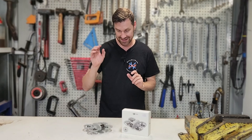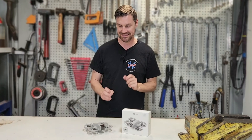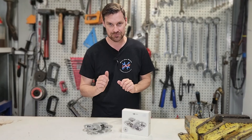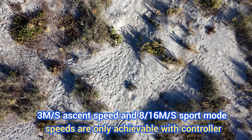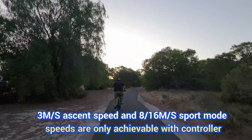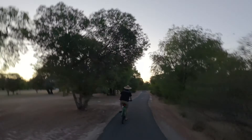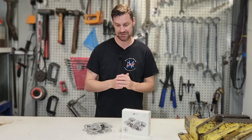Now before we go out and try the drone out and test it, let's have a look at some of the specs we'll be testing against. The unit itself weighs 135 grams. It is rated to do 3 meters a second ascent speed and 2 meters a second descent speed, and on the horizontal plane it'll do 6 meters a second in automatic mode, 8 meters a second in sport mode, and 16 meters a second in manual mode, which is pretty quick.